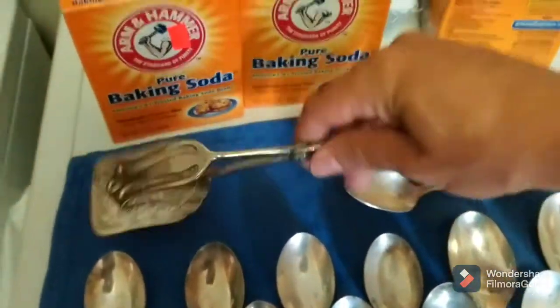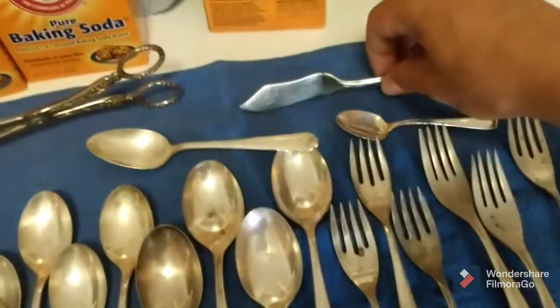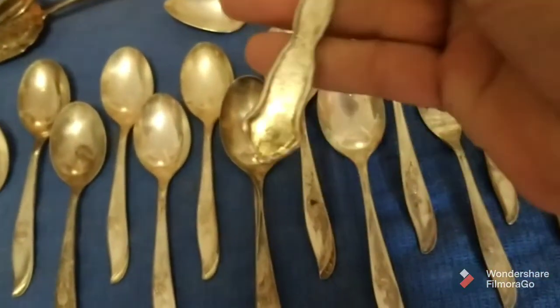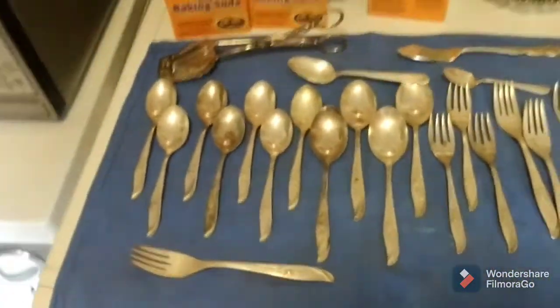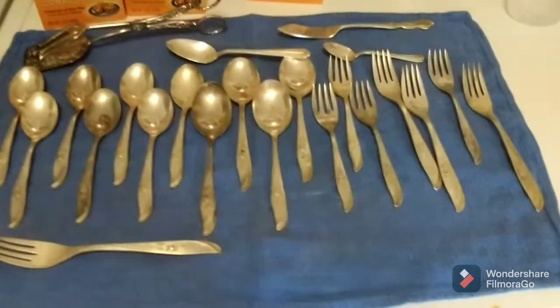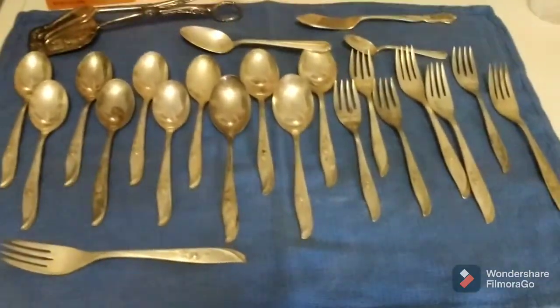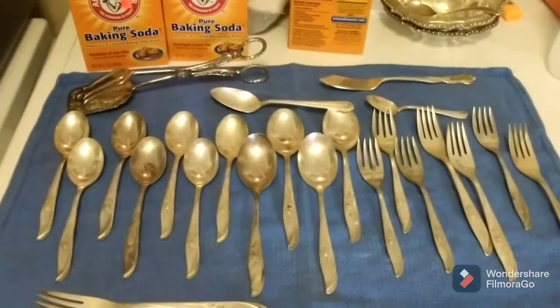I'll show you that real quickly. And then we got some other various spoons, a nice butter knife. Some of these came out really great. Unfortunately, the lighting in here was not the greatest at all as it got darker. So I'm doing these in the daylight now, because when I was taking pictures and stuff like this last time, they were yellow. This is enough talking for me. Let me go ahead and get into the stuff that needs to be cleaned today. Let's get to it.